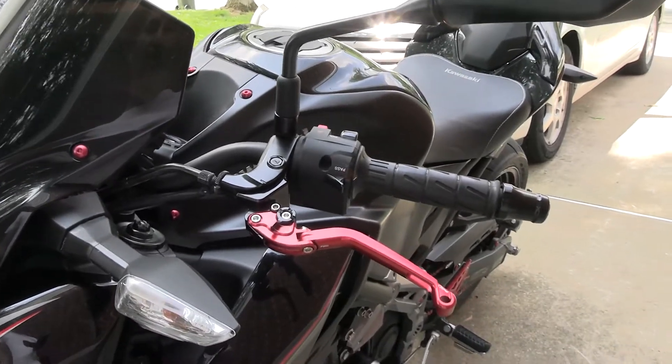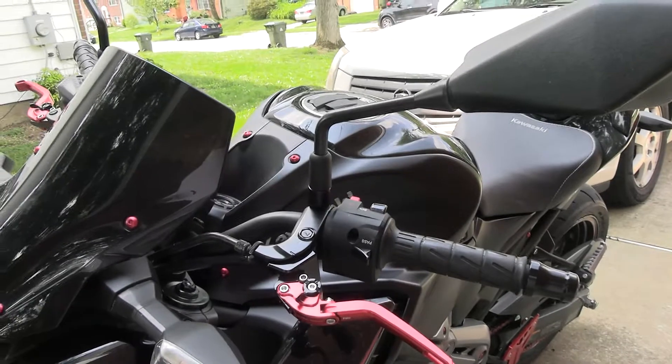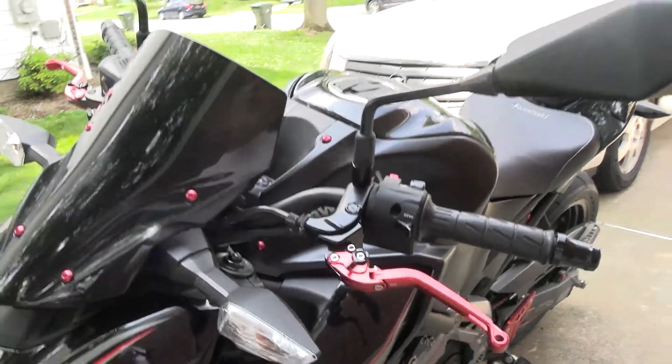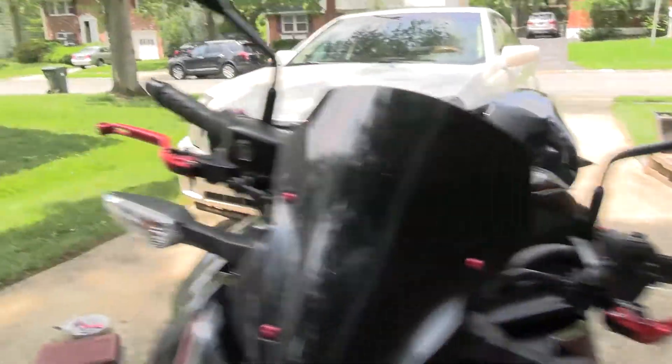For the Z9 you do have to get the little adapter blocks to get them installed. I think they were about $140 to $150 for both of them — very pretty looking.